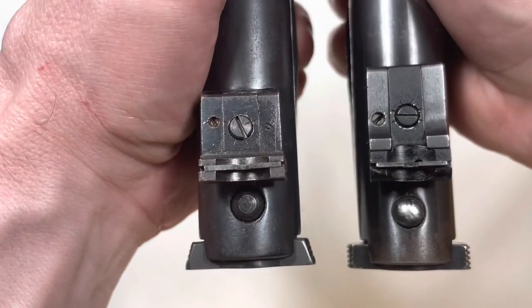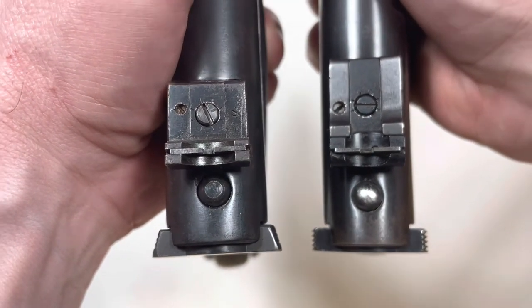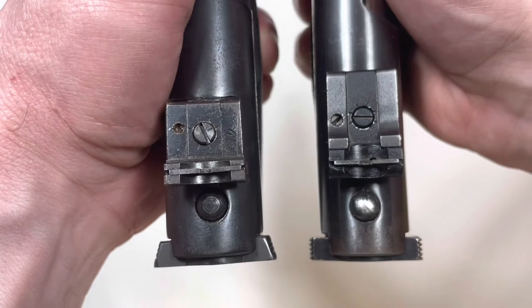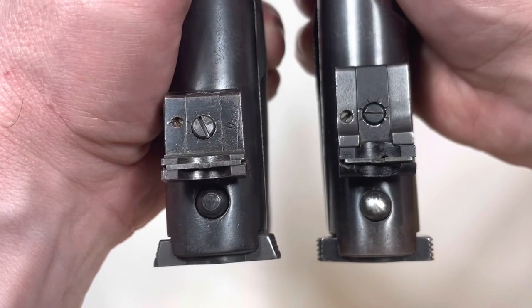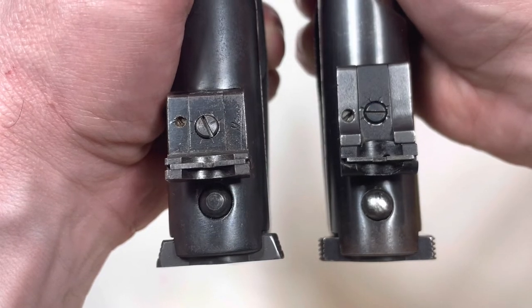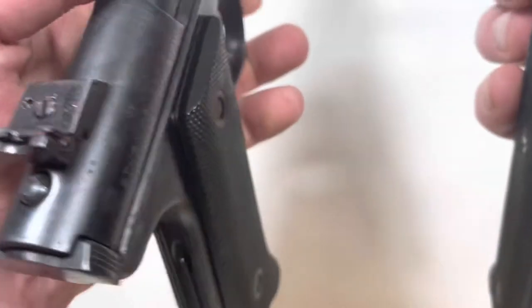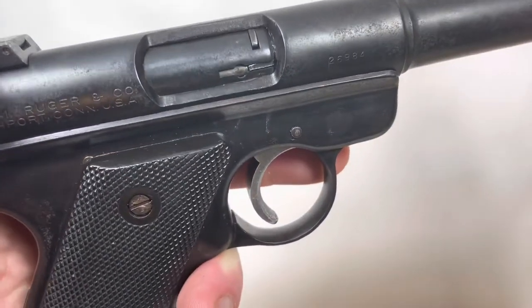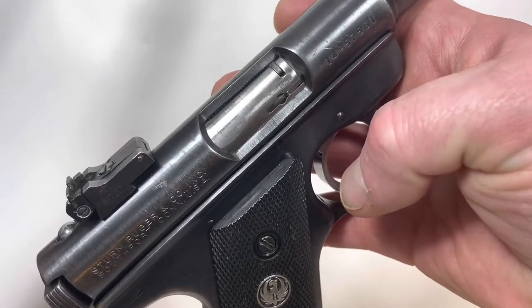The rear of the bolt, where you would grab on to charge the hammer, the later version is straight with serrations and the earlier version is slanted with serrations. This one's got a blackened bolt and this one's got a bolt left in the white.